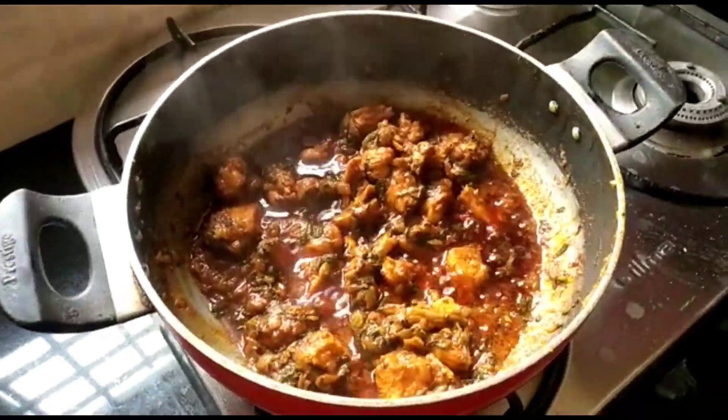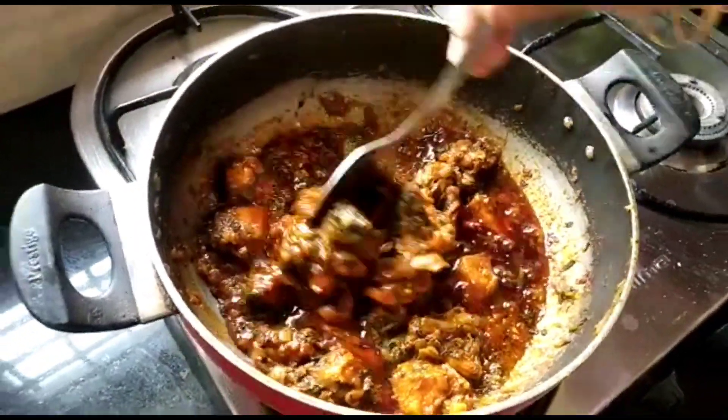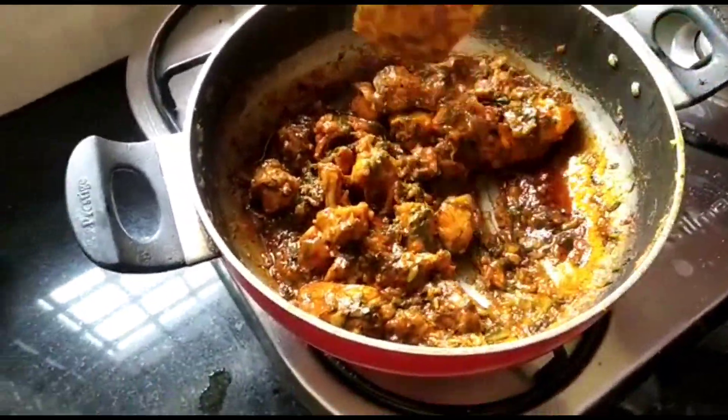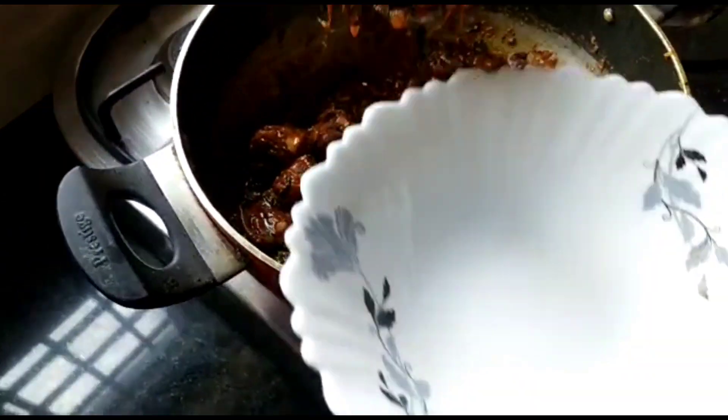Once done, take off the lid and you can see that the palak chicken is cooked well. Now turn off the stove and transfer the palak chicken into a serving bowl.